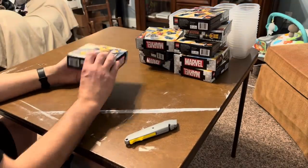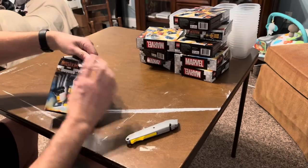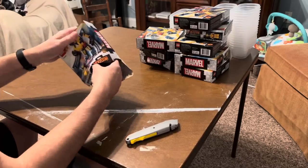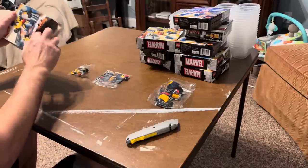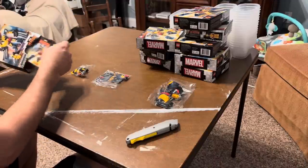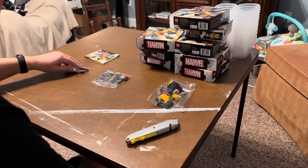We're going to be parting out nine copies of set 76202, the Wolverine Mech. I always get these at Walmart.com when I'm trying to reach the minimum purchase amount for free shipping. It has a decent part out — about three to four times the price that Walmart was selling.